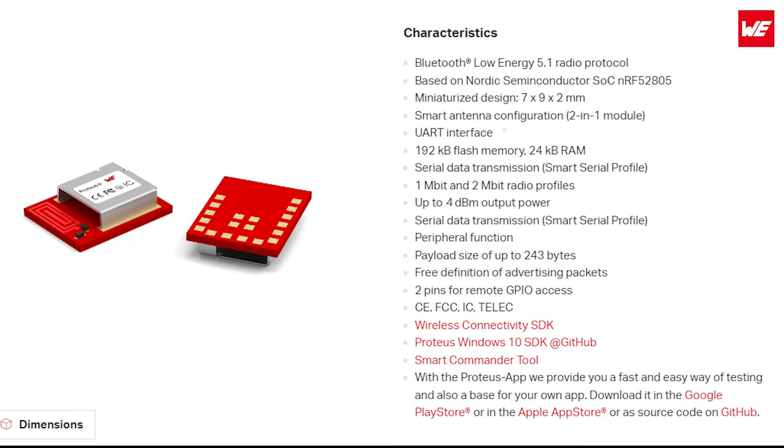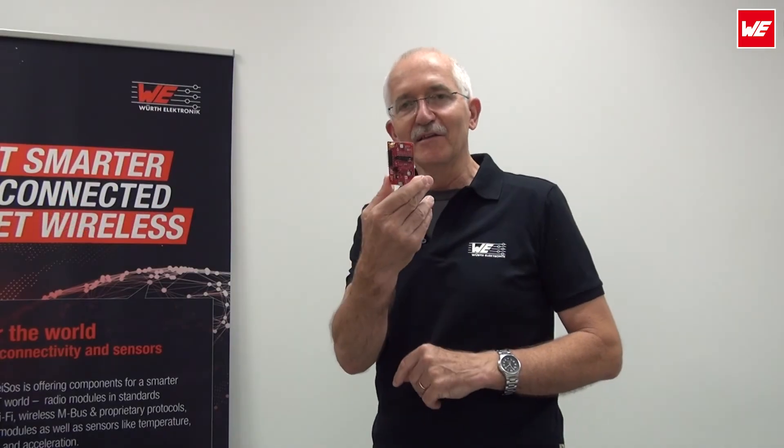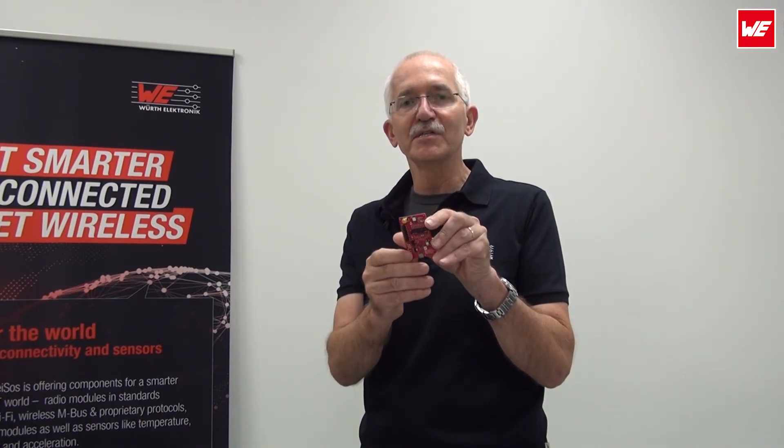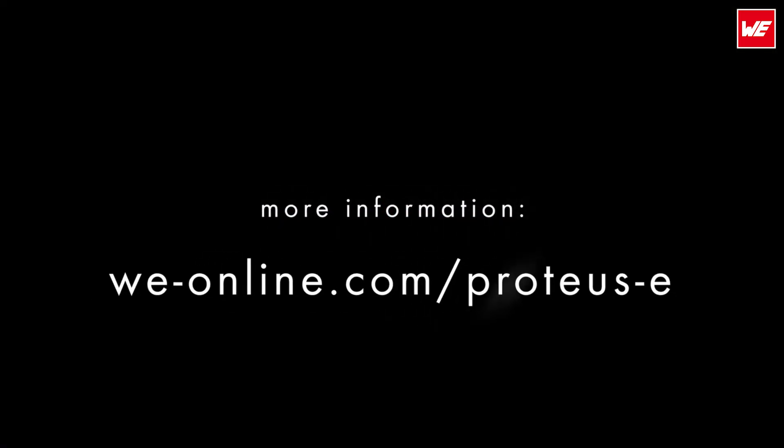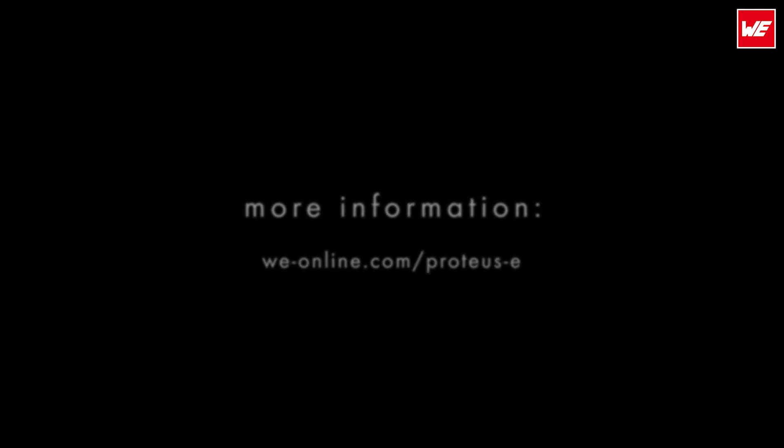Folks, this is our Protoss E. Now you've seen we've actually taken this Protoss E into operation — we sent a little hello world in both directions. It's up to you now to get going and play around with our Protoss E evaluation board. Have fun, till next time. For more information, please have a look at our homepage at weonline.com/ProtossE.